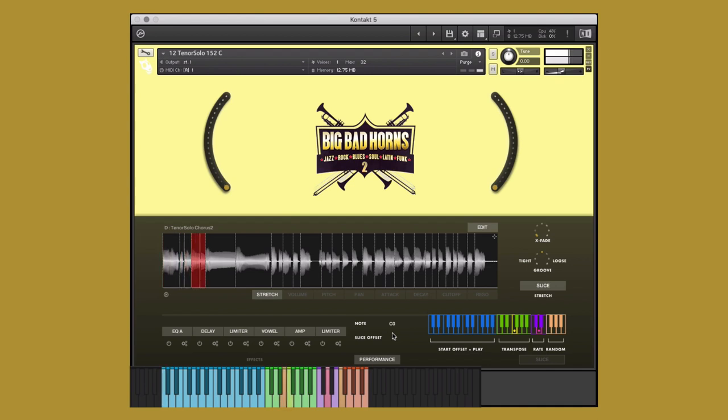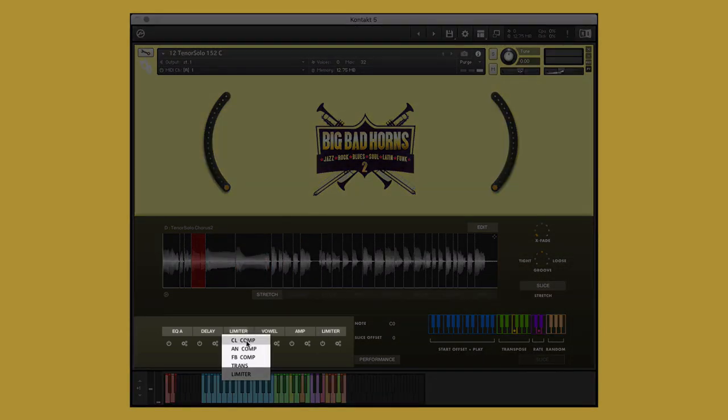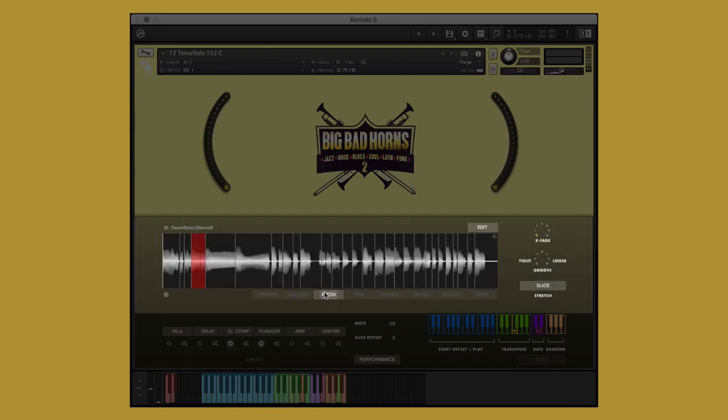The green keys will transpose the key of the performance, the purple will adjust the rate, and the orange will play the slices at random. In addition, we can edit global effects, but we can also adjust various aspects of each individual slice in this area. The highlighted parameter is the one that is being adjusted, while the rest will remain unaltered.